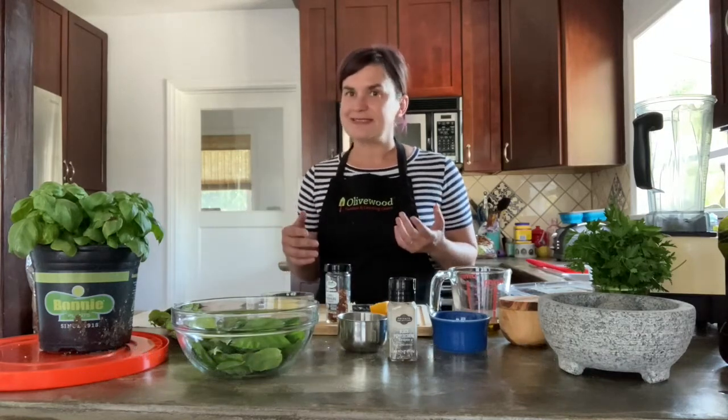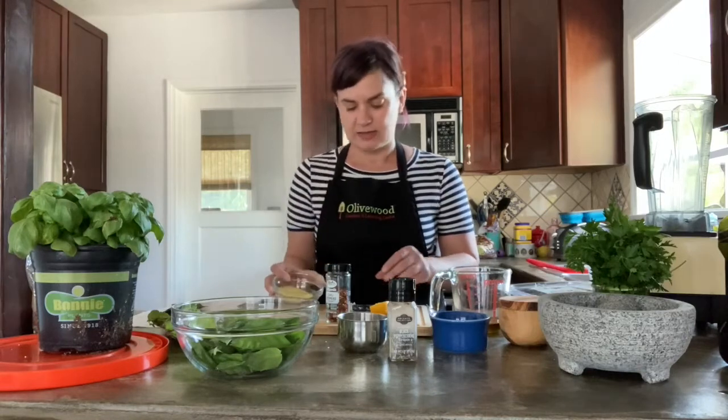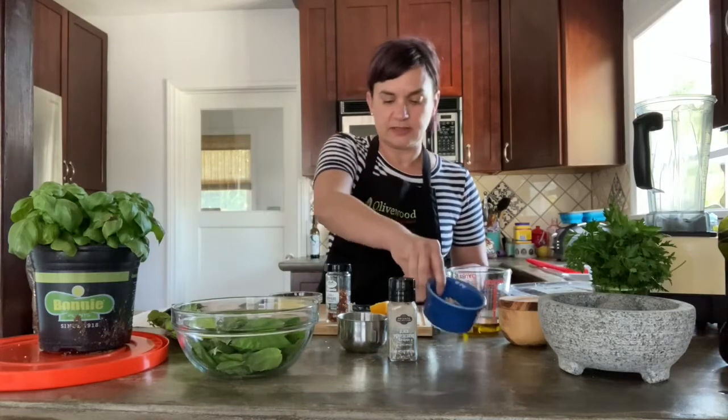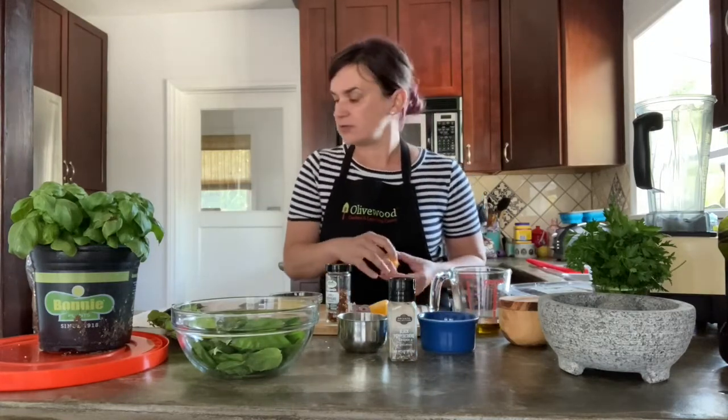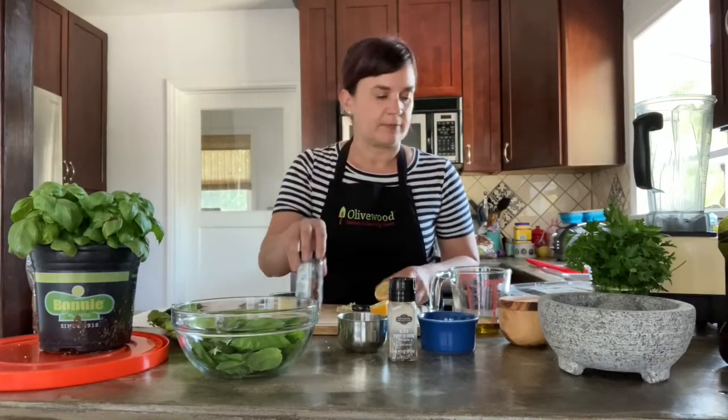But we're going to mix it up and have a little fun with it by using some basil but also some other greens to give it a different flavor and complexity. We'll be using some Swiss chard in addition to the basil, and also some Italian parsley. Instead of a hard Italian cheese, we're going to use some nutritional yeast, some garlic, and some toasted almonds instead of pine nuts, a little salt and pepper, olive oil, and I'm also going to add some lemon juice and some little chili peppers to bring out the flavor.